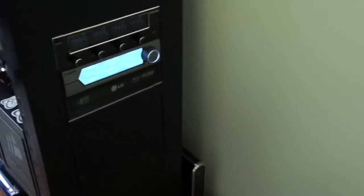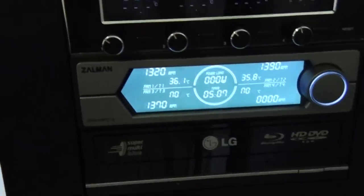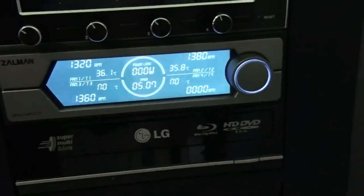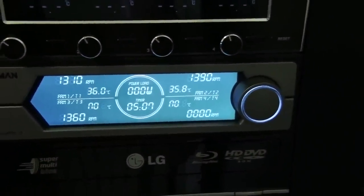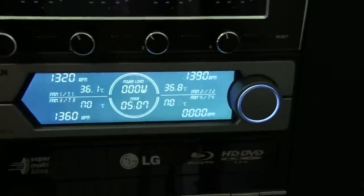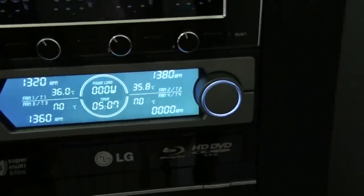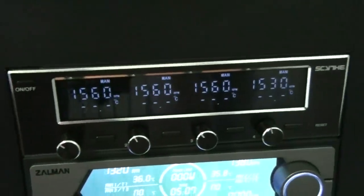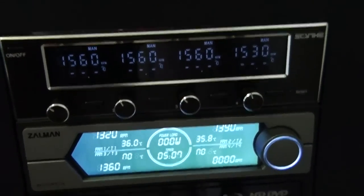I've got two fan controllers to control all the fans on the radiators. The Zalman ZM-MFC3 — you can actually see coolant temps there as well: 36.1°C on one loop and 35.8°C on the other. The 35.8 is the GPU loop, and it's funny that it's cooler, but it is idling at the moment. And that's the Scythe fan controller for the quad radiator.